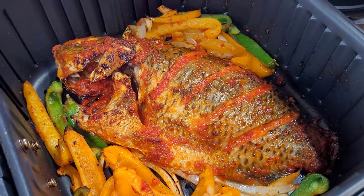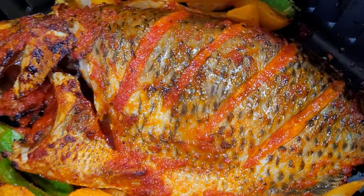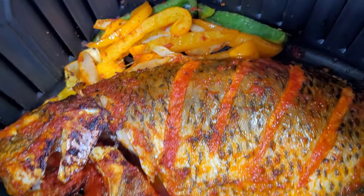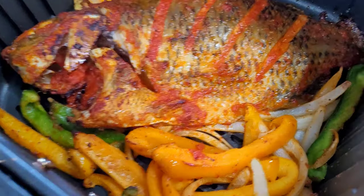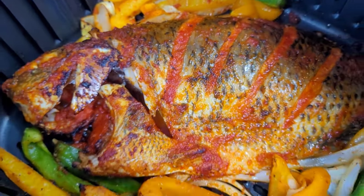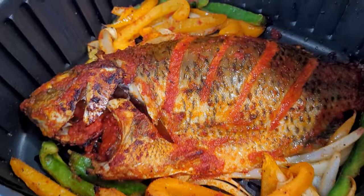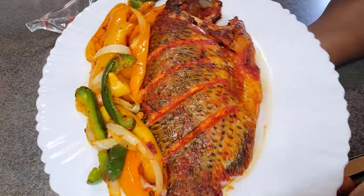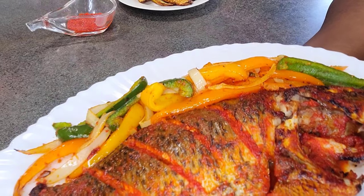Hello beautiful person watching, welcome to my channel. Today I'm going to show you how I use three simple ingredients to make this juicy, tasty whole fish in the air fryer. This recipe can work for any fish that you love to eat, so you can try it on any fish — it doesn't matter. Let's jump right into the recipe.